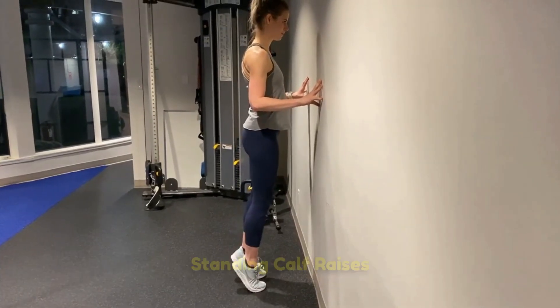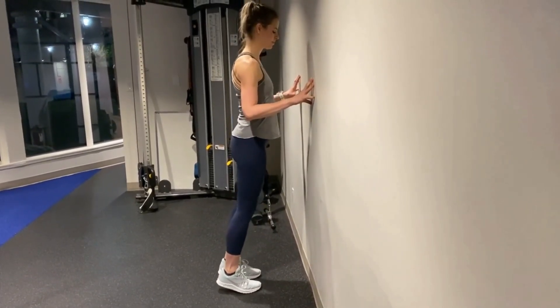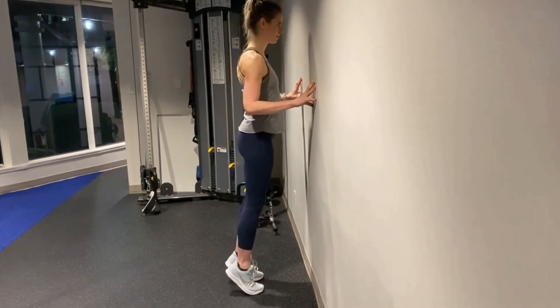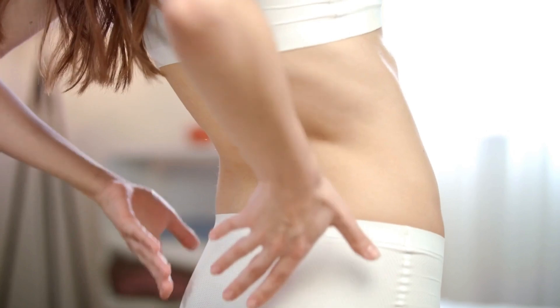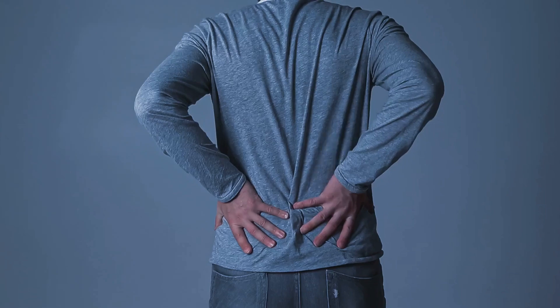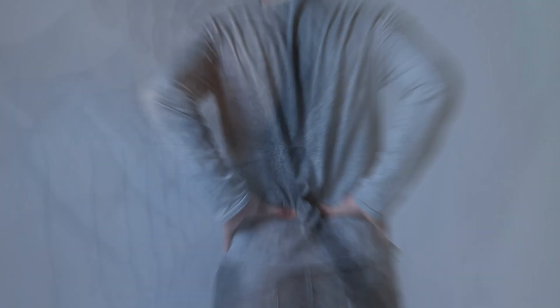Standing calf raises: stand tall, raise onto your toes, and slowly lower back down. These help strengthen the calves. Go for 12 to 15 reps. These basic exercises are perfect for beginners to start building strength and mobility in the lower body. With consistent practice, you'll be amazed at the progress.